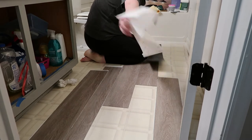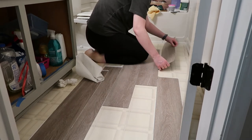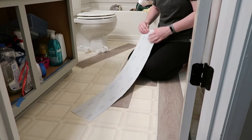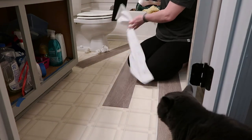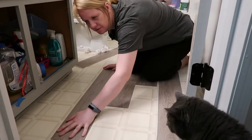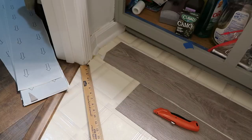This flooring is really easy to work with — if you make a mistake, you can just pull it right back up and lay it down again. I would highly recommend it for someone who likes to do little DIY projects or just wants something temporary instead of paying someone a fortune to redo your floors. And here in a second you're going to see my little kitty cat Steve coming out to check out what I'm doing.